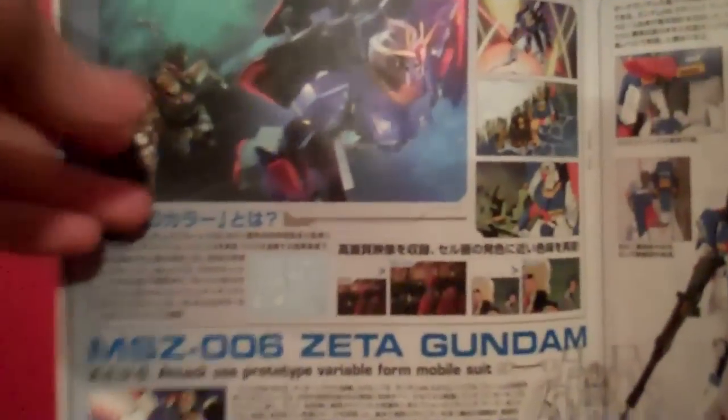And then on the inside here, you've got more shots comparing the original series Zeta Gundam to the new film version. There's a nice shot of the Zeta firing his rifle, and some shots of him transforming. And then more instructions. And then in the back here, this part folds out to show the actual transformation process step-by-step. And next to it, in the bottom corner, it tells you where all the decals go.